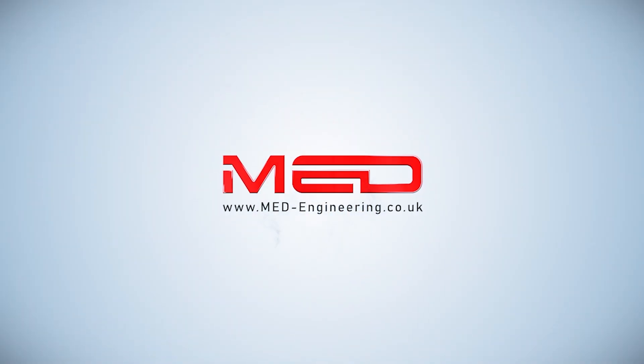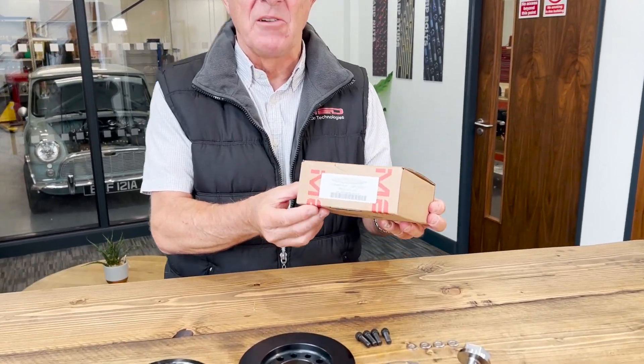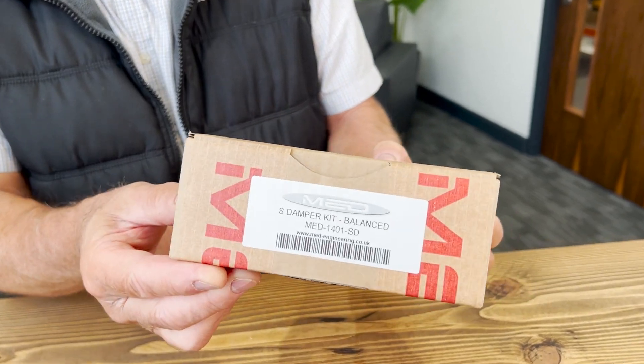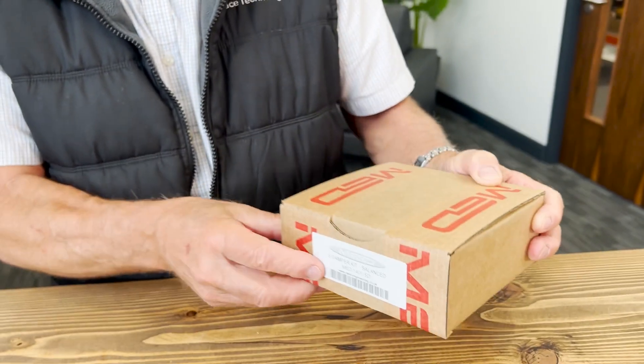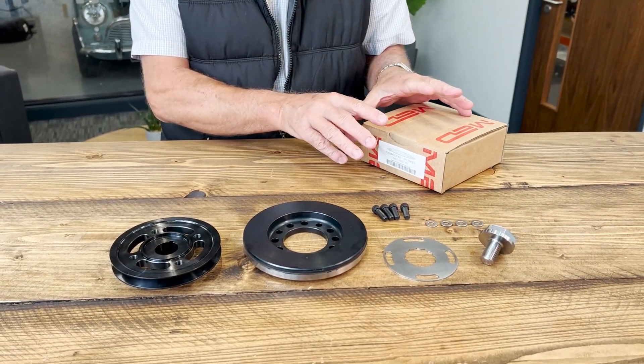Today we're going to run you through the MEDS damper kit. This is what you will actually receive as the order — a boxed item with the part number, and these are the components that are actually within the box.